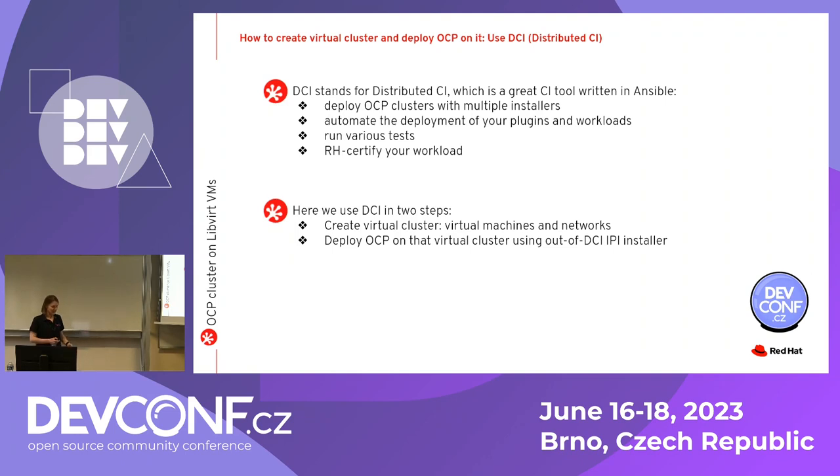We'll be using DCI in two steps. The first step will create the whole virtual cluster — virtual machines and networks — all in one step by running one Ansible playbook. Then the second step: we choose the OpenShift version to deploy on this cluster and run the IPI installer, which is available out of DCI. Out of DCI we have basically all installers available: UPI, IPI, and AI. For this presentation I'm using IPI, but it's not a limitation — we have a lot available.